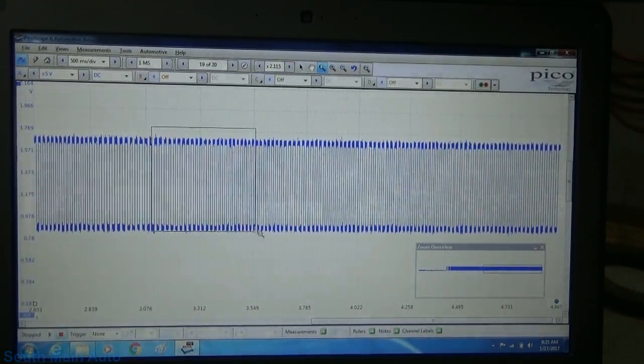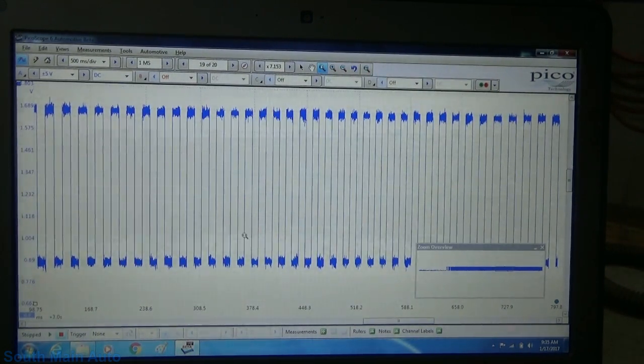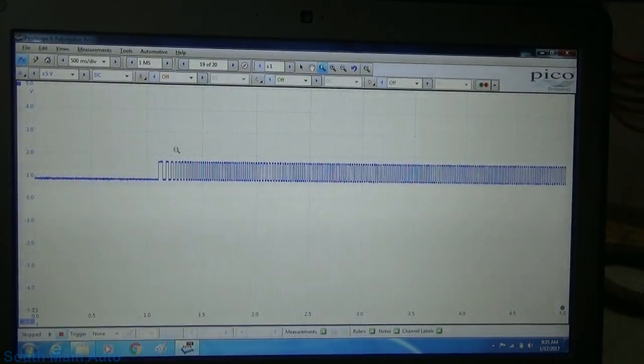I just wanted to share this with you guys so we can take a look at this together and see how these wheel speed signals on these GMs work. That's it — I really don't have more to say.